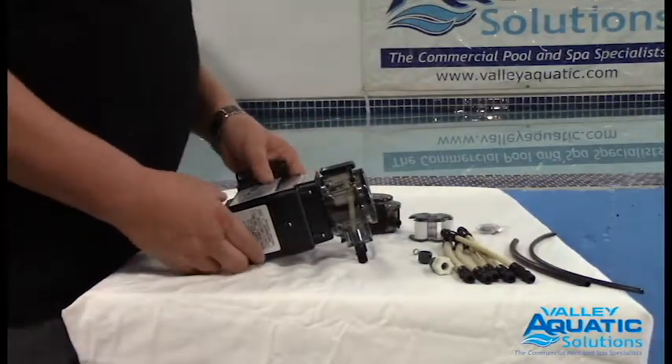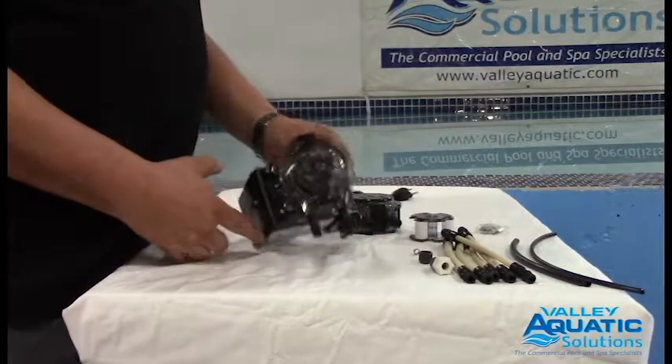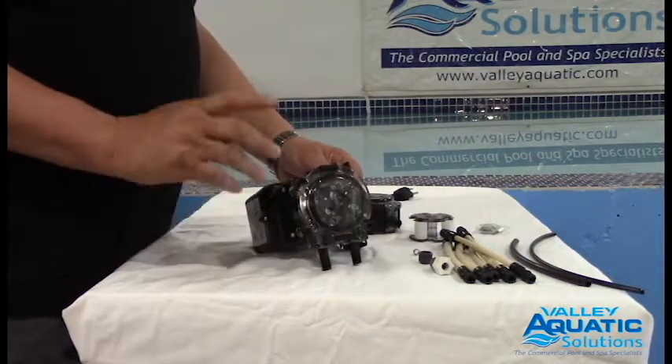This is the Stenner 45 speed fixed head pump with the new roller assembly. It's been out for a couple of years. The new roller assembly is collapsible, which makes changing the feed tubes very, very easy.